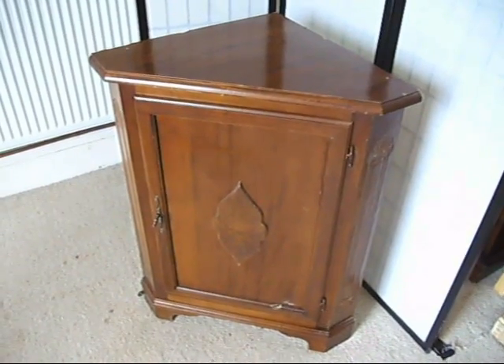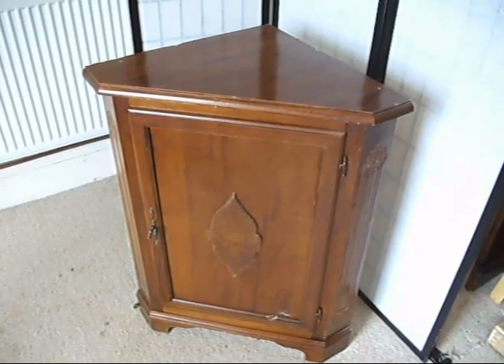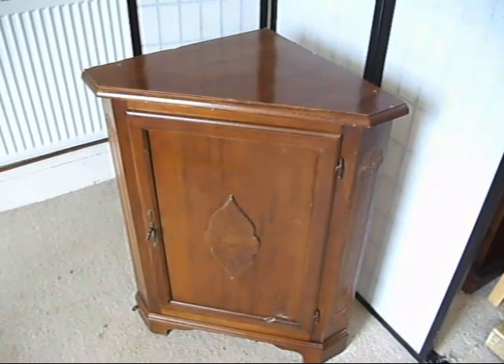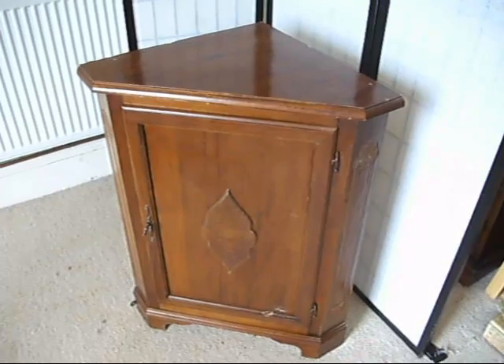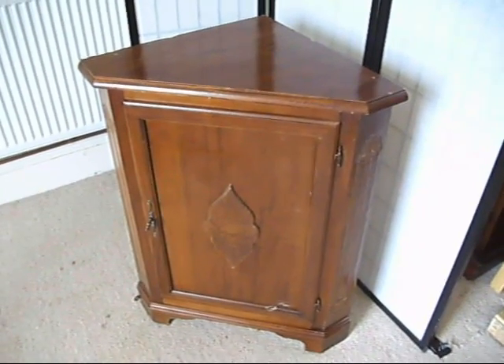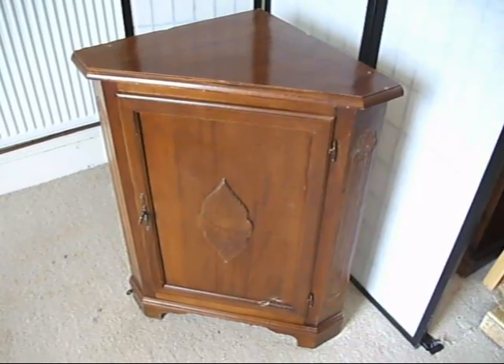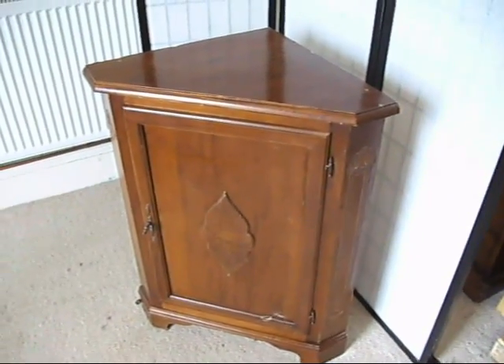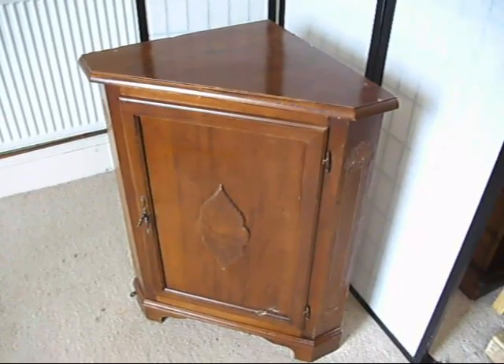Under the hammer now at Bygone Bargains we've got this lovely little corner unit. Beautiful little corner cupboard. It's a mahogany veneer over chipboard, so it's a fairly modern piece of furniture. I think originally it had another piece on the top — we don't have that — but this does make for a nice little short corner unit, which actually is very light and could hang on some picture hangers quite easily.